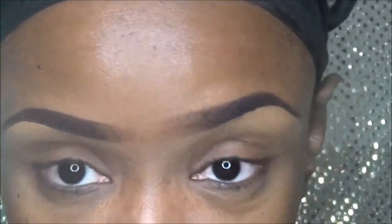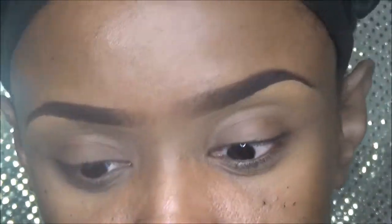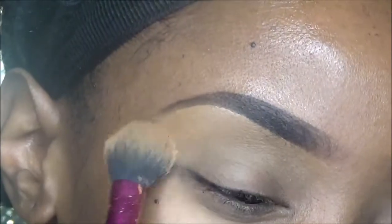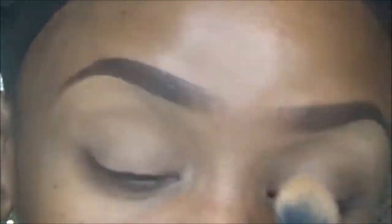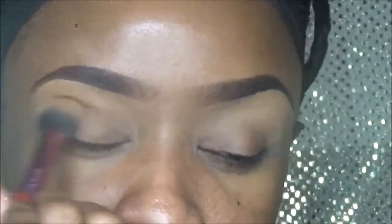And then after that, I use my Sasha Buttercup — I think this is a concealer brush. I put my Sasha Buttercup because I am oily, so I have to set that. I have to get just a little bit. And there we go for the brows.